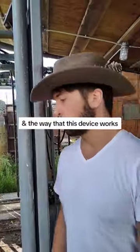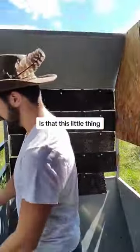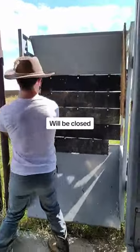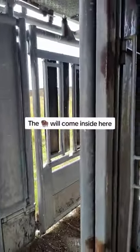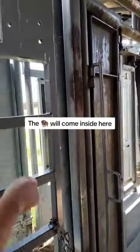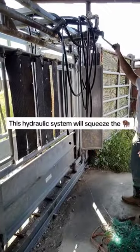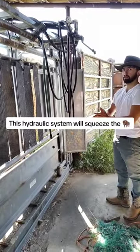The way this device works is that this gate right here will be closed, and the bison will come inside here. What then happens is this hydraulic system will squeeze the bison in place.